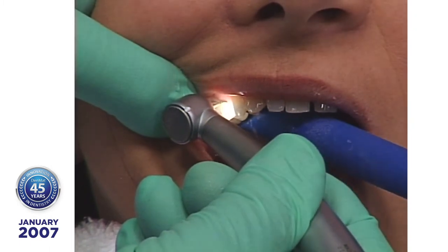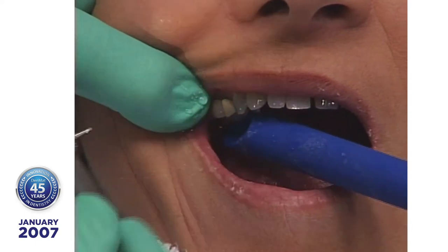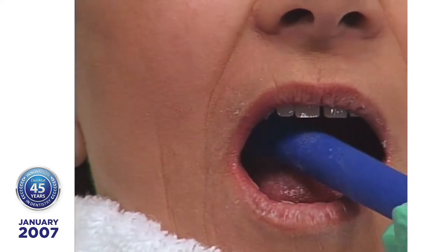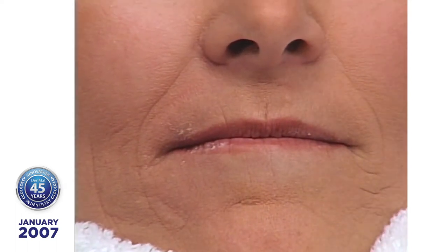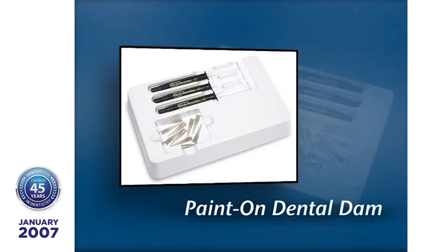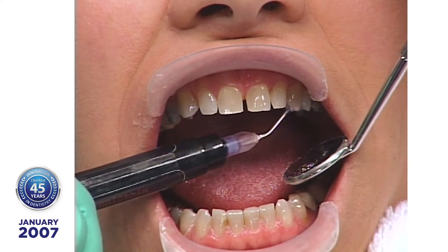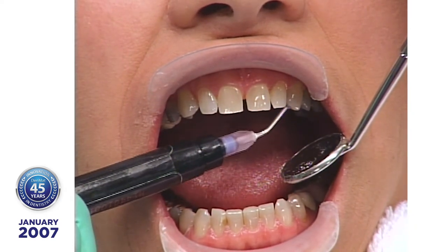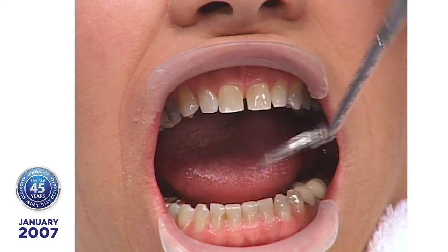What I want to do is get the metal away from behind the porcelain. When I create a trough, I can put an opaquer in there and mask that dark discoloration. The next thing we're going to do is simplify this whole process and put on paint-on dental dam. It looks like I'm injecting something, but it's really paint-on dental dam that we use when we do chairside whitening, and we put this on the lingual side of the teeth.